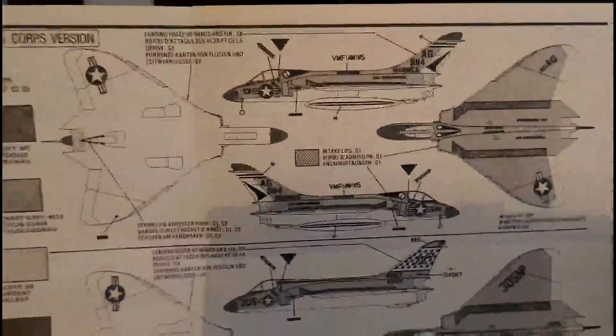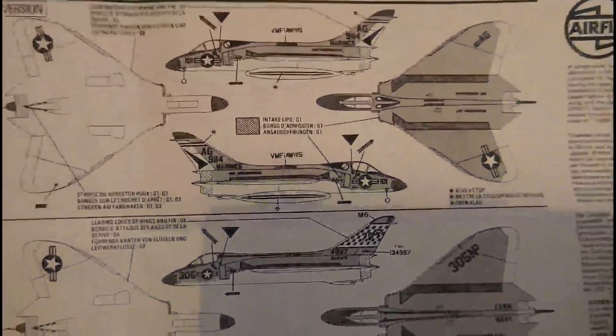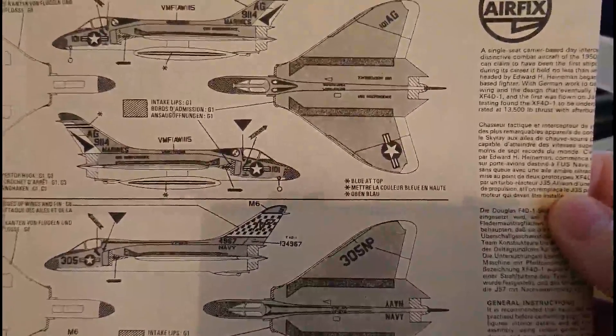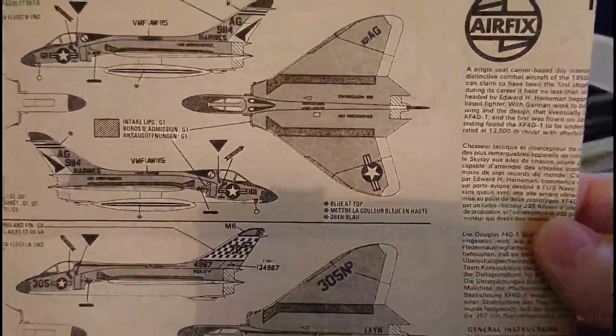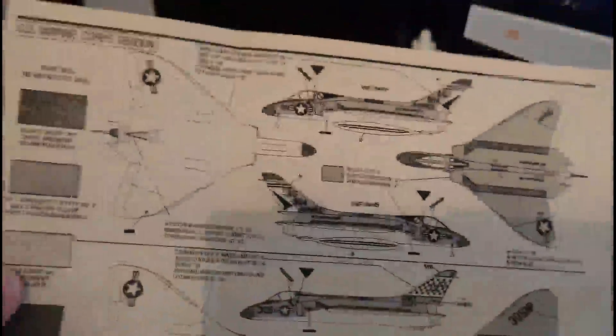You can of course have the clean configuration, in which case you don't need to open any holes in the fuselage or lower sections of the wings. Then you've got the two decal ID option plans and paint guides, which are quite nice. I'm probably going to be building the navy version — the Marine Corps version is quite colorful. It's quite a nice instruction leaflet.